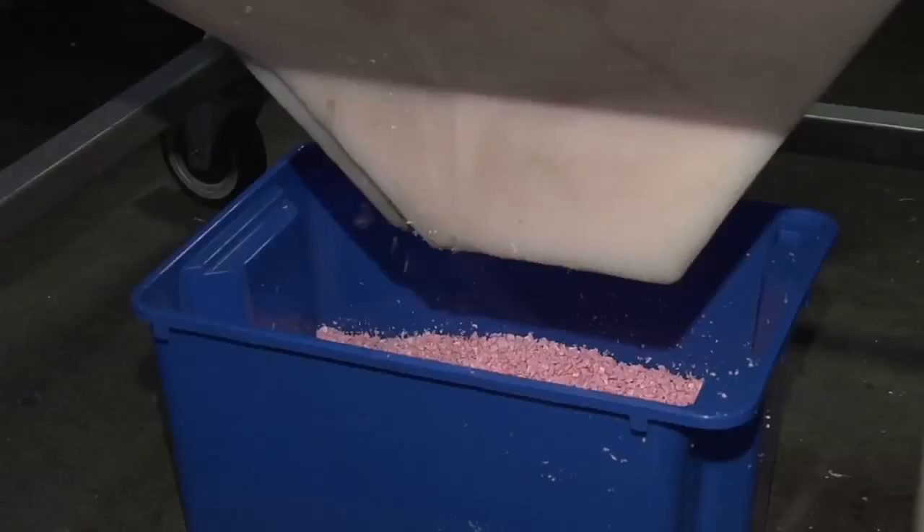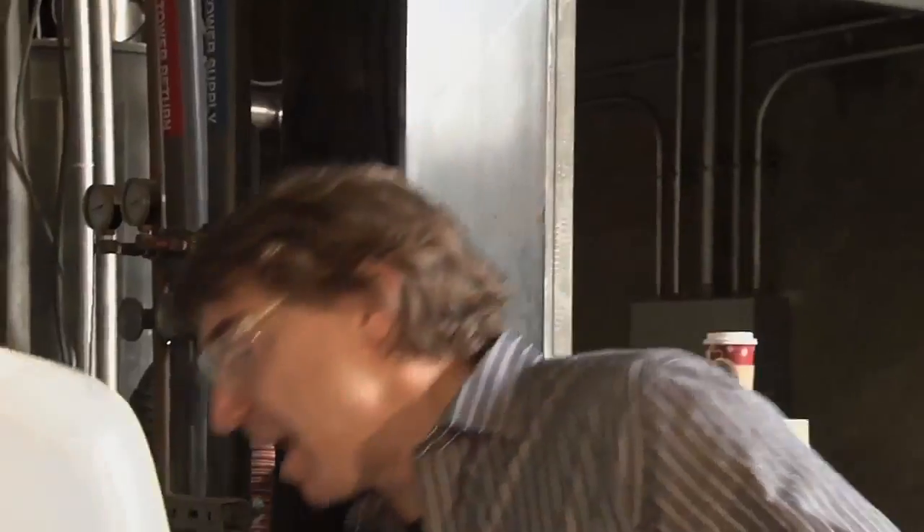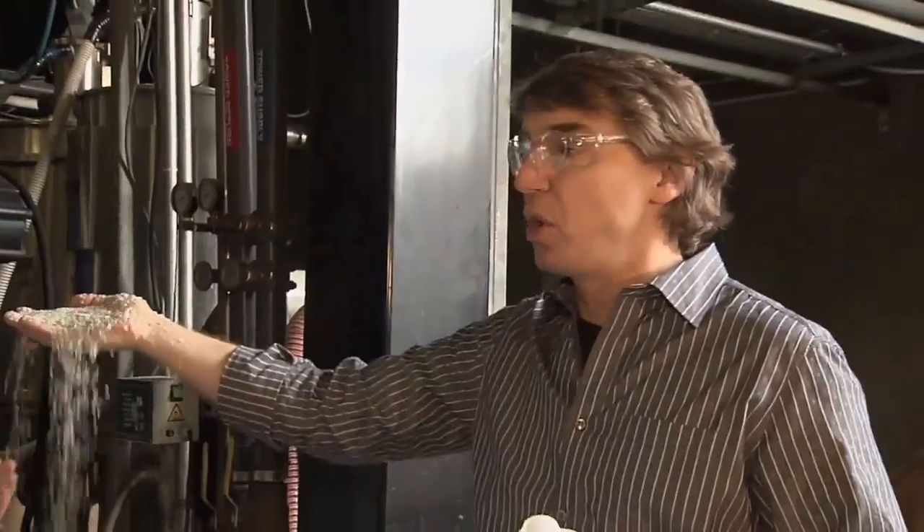That's by the shredding, the melting, and the pelletizing. Shred it, melt it, make it into these pellets, which make our toys.